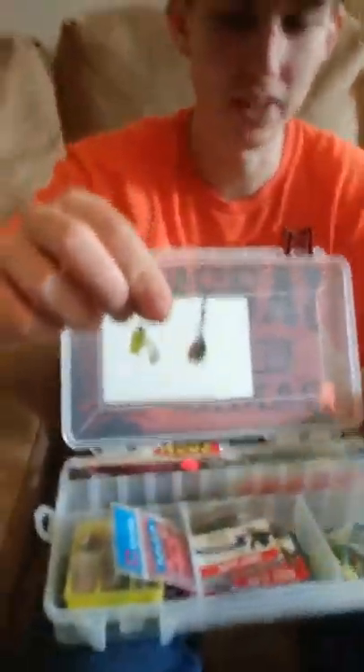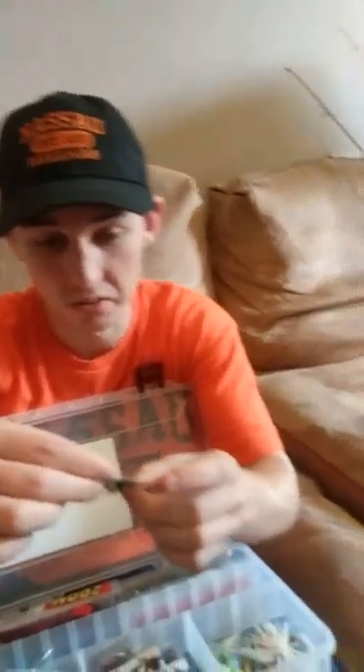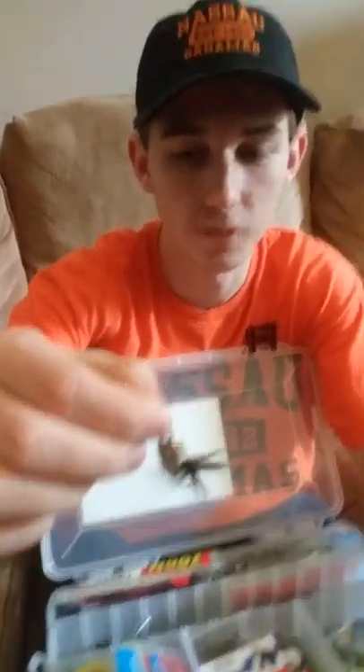I've got a spinner bait — a basic spinner bait with a worm on it. This is my favorite rooster tail — it's the only one I have left because fish broke the line and took the others. I've caught 10 or 15 fish off of this rooster tail.